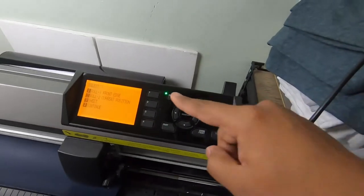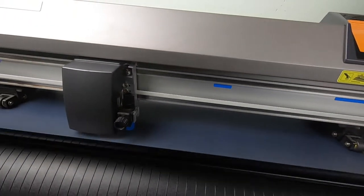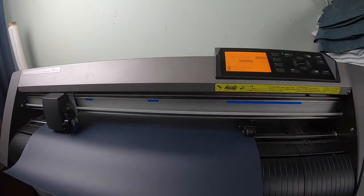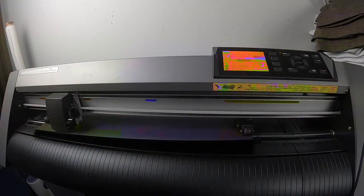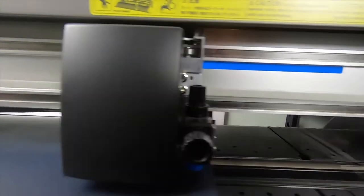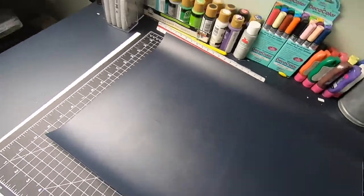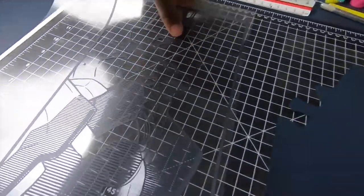Now let's go ahead and print the design. It's done — time to cut out the design. Ooh, looks good.